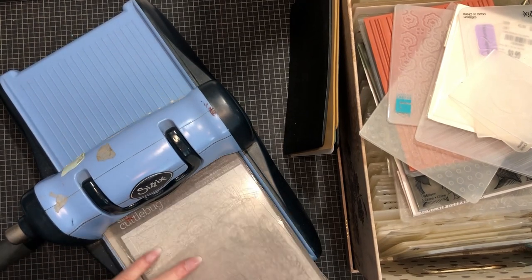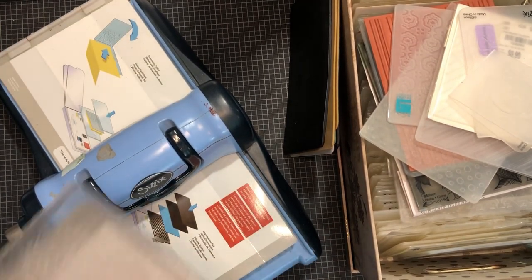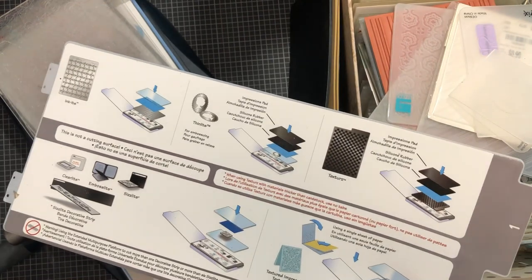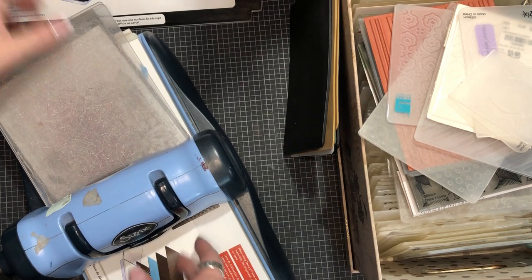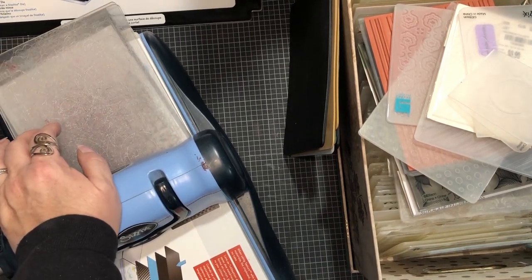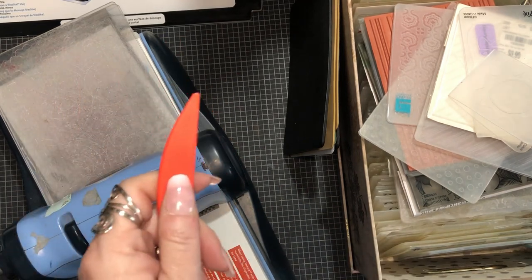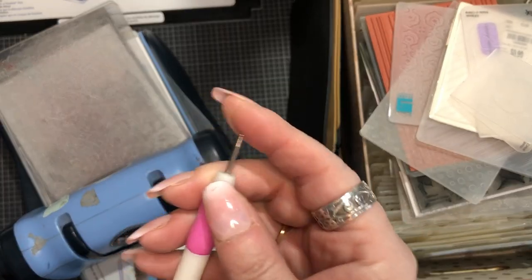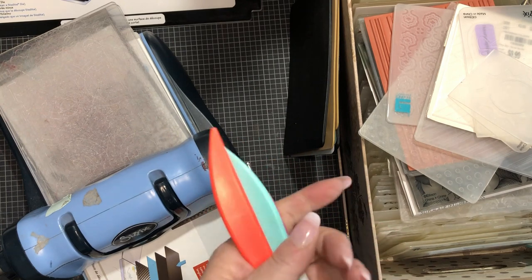My Big Kick is extremely well loved - it does embossing and cutting. You can also emboss without a machine by just using one of these little bone folders - this is a plastic cheapy one - or a stylus with a little ball on the end, super cheap and inexpensive. Here's another bone folder, and I'll show you how to do that as well.